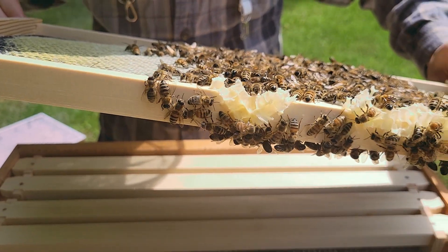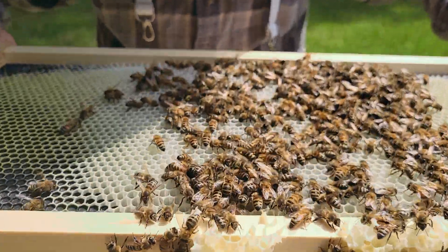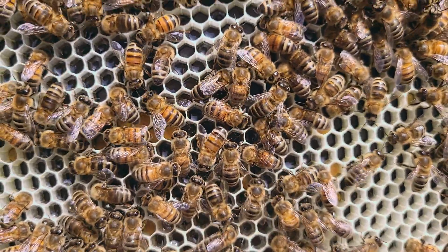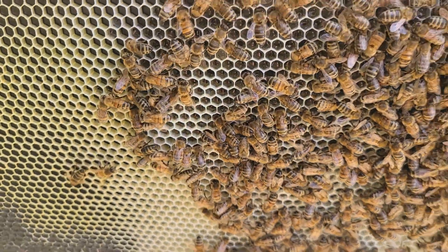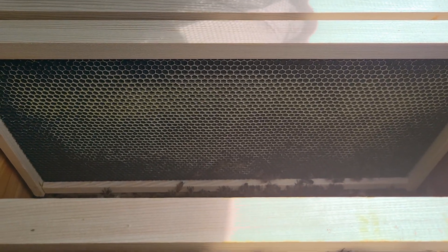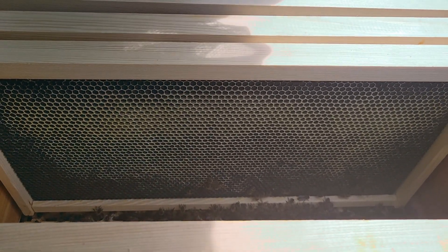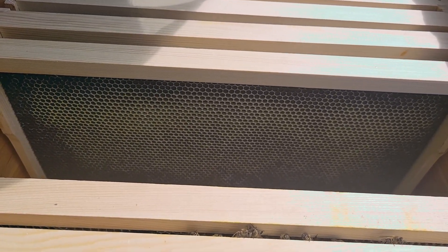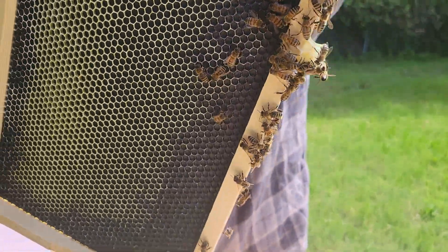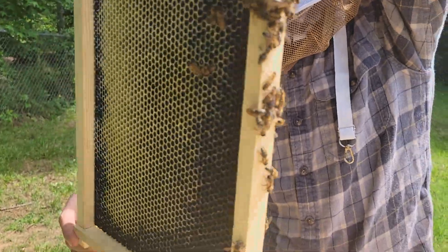I've seen some drone comb the last few inspections but I haven't noticed any drones crawling around. You can see the pollen inside some of those cells — pretty cool. I like the deep orange pollen and the ones filled with kind of a greenish color. We've got less activity on this one, so mainly those center two to three frames are where they're getting the most work done. I'm just really glad to see that we've got brood in process on this newest deep.